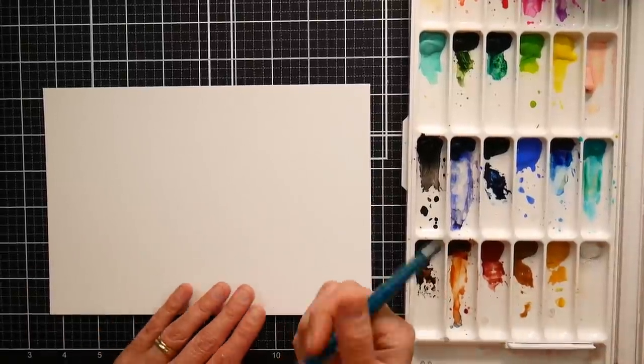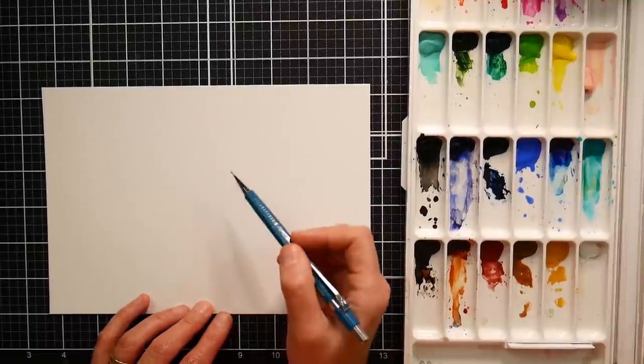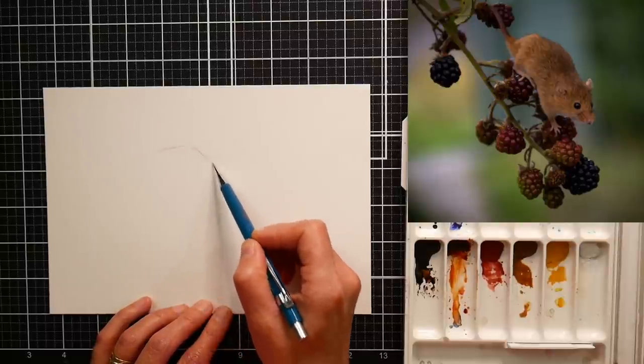Hi there! Lindsay here, the Frugal Crafter. Today we're gonna paint a mouse on a branch of blackberries and I gotta tell you, I don't know how it's gonna go but we're gonna give it a shot.